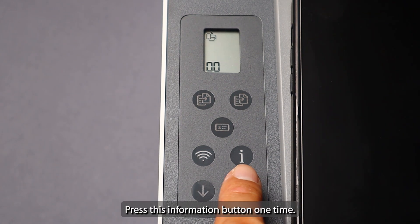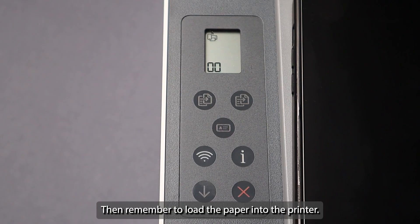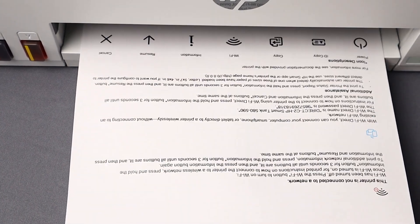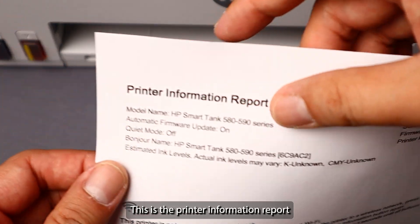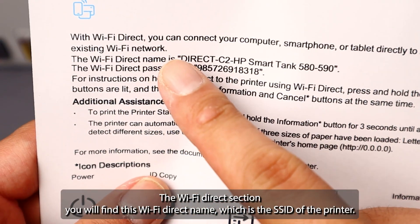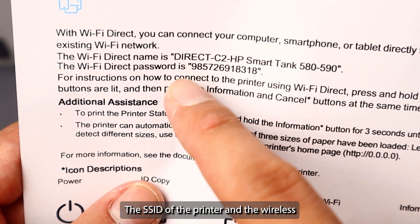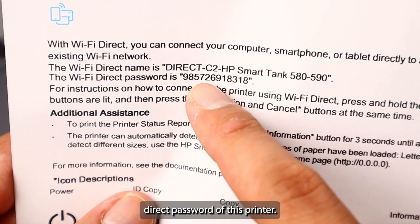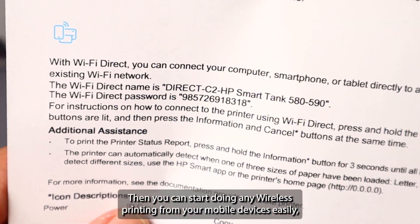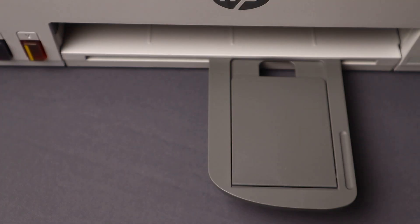Press the information button one time, then remember to load the paper into the printer — it will start printing out the information. This is the printer information report. On the Wi-Fi Direct section, you will find the Wi-Fi Direct name, which is the SSID of the printer, and the wireless direct password. Use this direct password and key it into your mobile device, then you can start doing any wireless printing from your mobile device easily without any router.